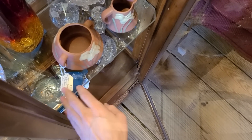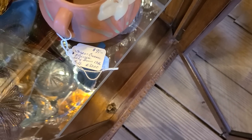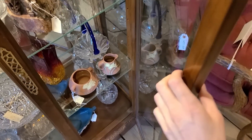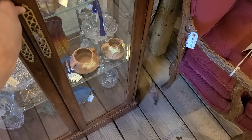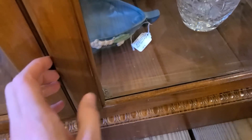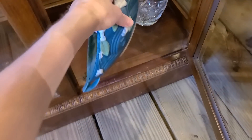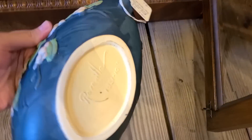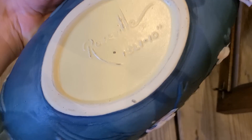Always look at the quality first — there should be no question when you look at it. They have these priced at $30.95 for the pair, and they're mentioning that they're Roseville — they're not. They can fool you if you're just looking at the name. Here's another fake one down here. Looking at the quality — that is awful. A better view of the mark confirms it: that's not right at all.